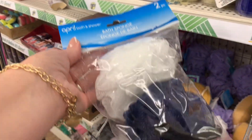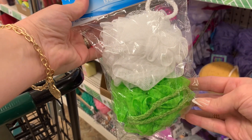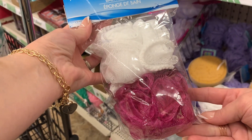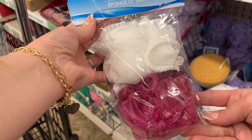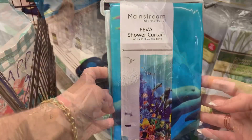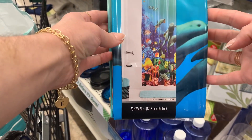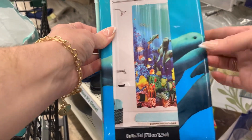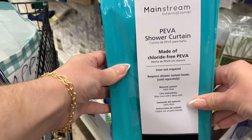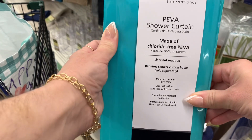Then I came across these new bath scrubs. They come two in a pack by April Bath and Showers, and they're actually a pretty decent size — they're not as small as the ones that come in the four pack. I love putting these in my stockings every single year. And then I found these Mainstream shower curtains. They are a heavy-duty shower curtain, and these are from Walmart, I believe. It is a pretty heavy-duty shower curtain — very nice quality.